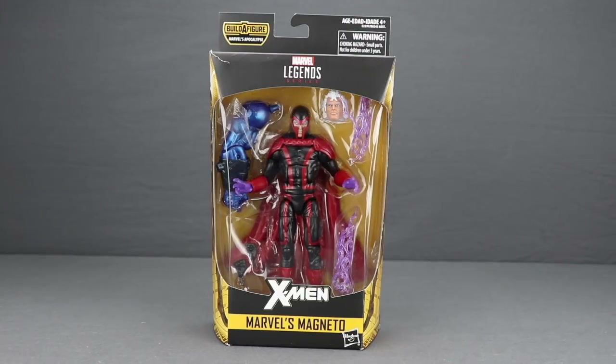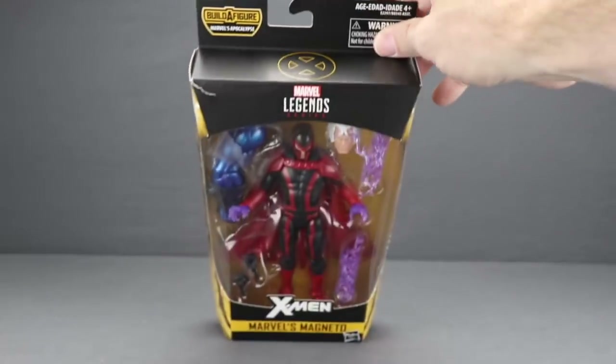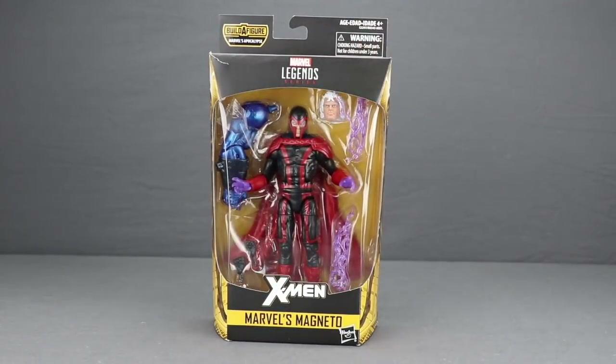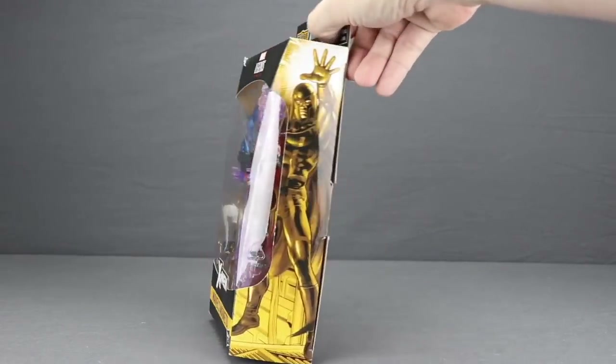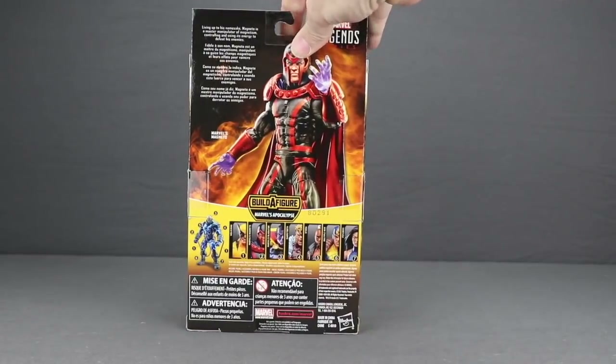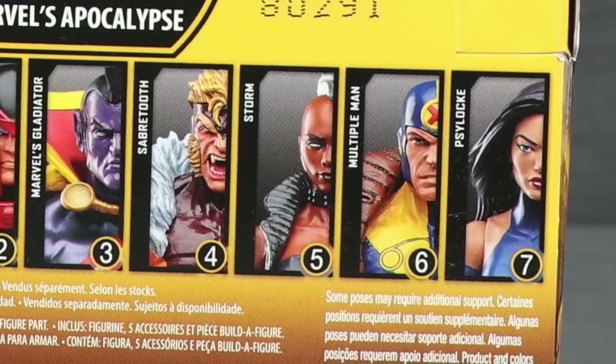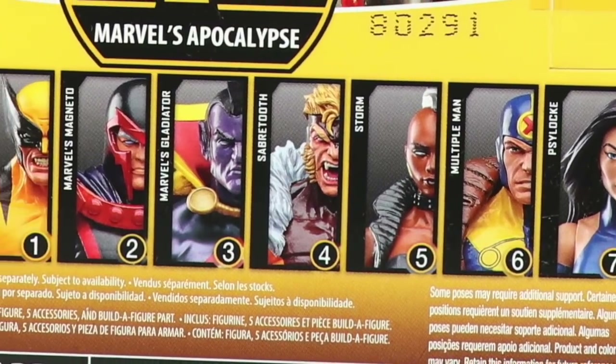This figure comes packaged in the same style we've been seeing with all the 6-inch Marvel Legends: black box with yellow highlights, the X symbol in yellow at the top, and the Marvel Legends series logo. The figure is clearly displayed in the window box, and down below you've got the X-Men title and the character name. The sides have Magneto artwork, and the back shows the figure, a brief bio in multiple languages, and all the figures you need to complete the Apocalypse Build-A-Figure.